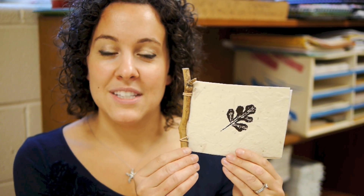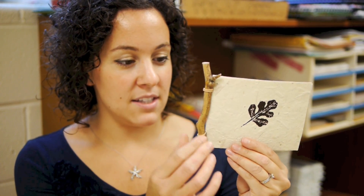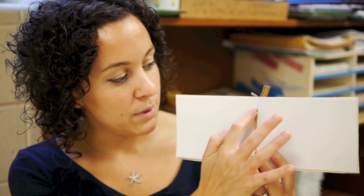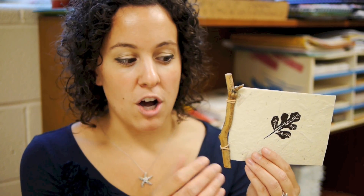It's a simple side-sewn book with a stick as the binding or the spine, so you have a nature element there. The book is just made by folding a paper in half, punching two holes, and then fashioning the rubber band through the center and around the stick. You could use a pencil or a straw, but I like the nature concept because of the next part, which is the printmaking.